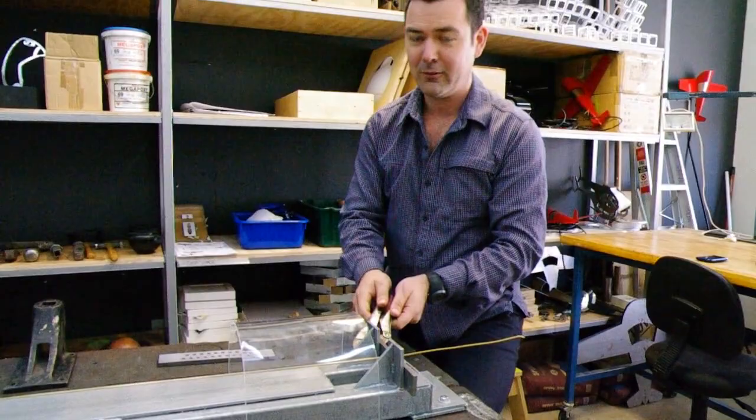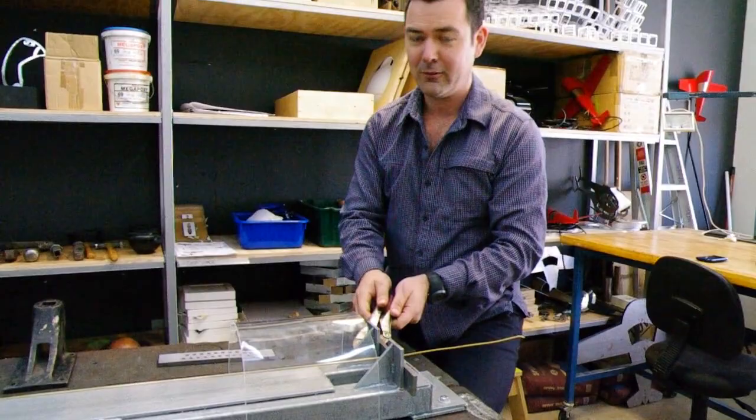Normally we'd clamp this plate onto the plate here like this, but for the purpose of the demonstration today, we're not going to.